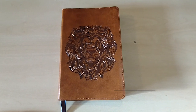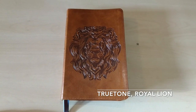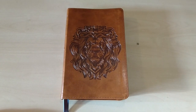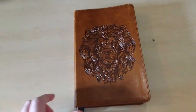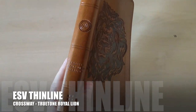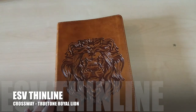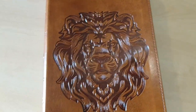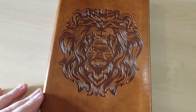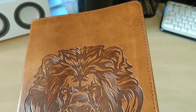Here's the Bible I've been working on. In my last video I mentioned I was going to do a review on this Bible after having done the upgrades. This is the ESV Thin Line True Tone Red Letter, and it has a lion design engraved and embossed on the cover. It's very nice — all stitched around the perimeter, very nice brown color.